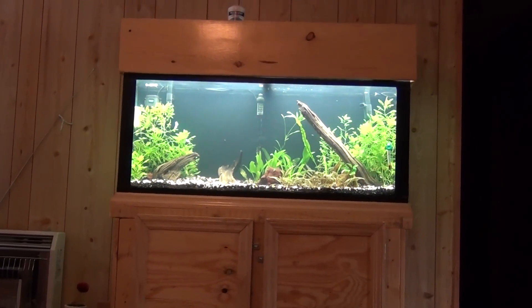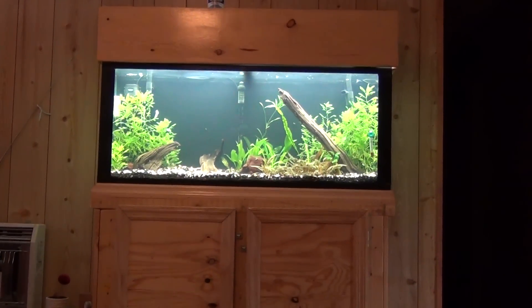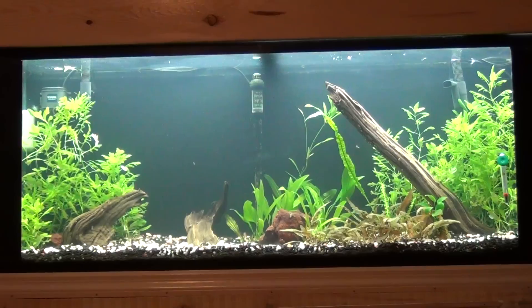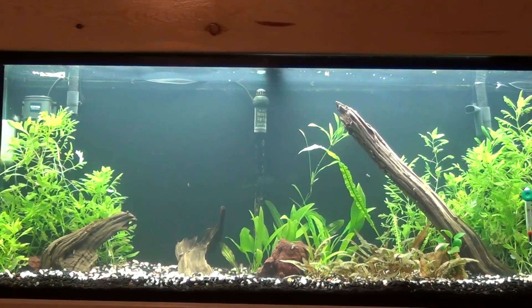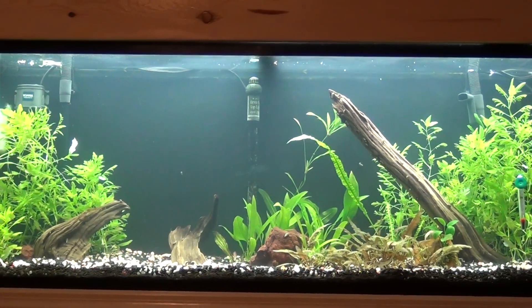What's up YouTube, fishtanktv.com. Gotta keep it down, daughter's back there sleeping. We got week one of the dirt down, did my water test yesterday for the parameters.